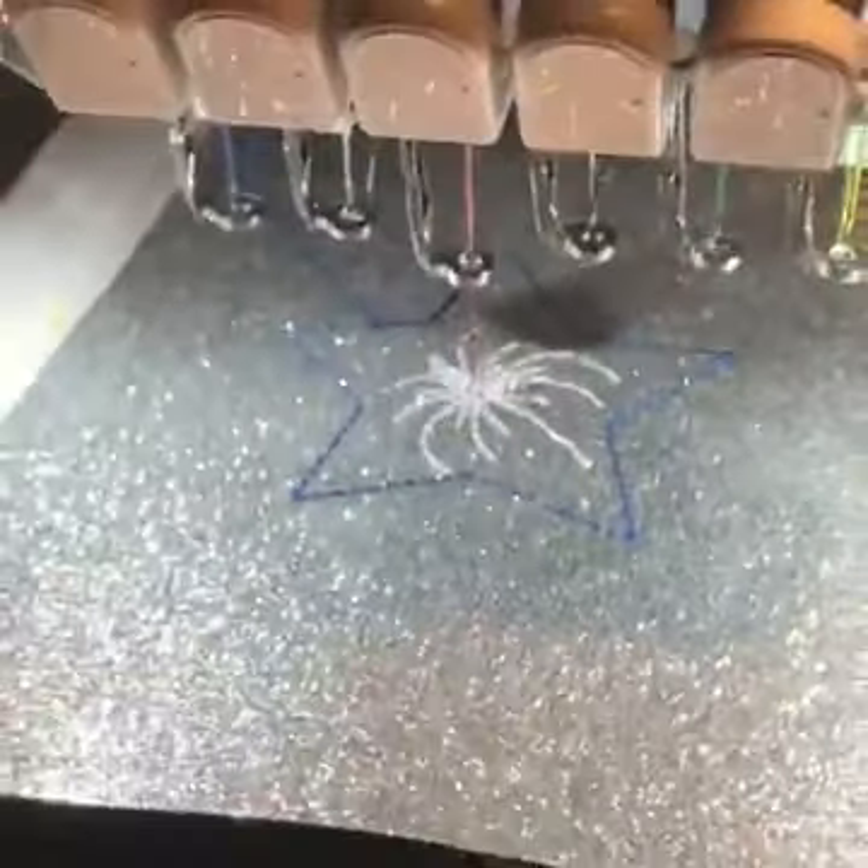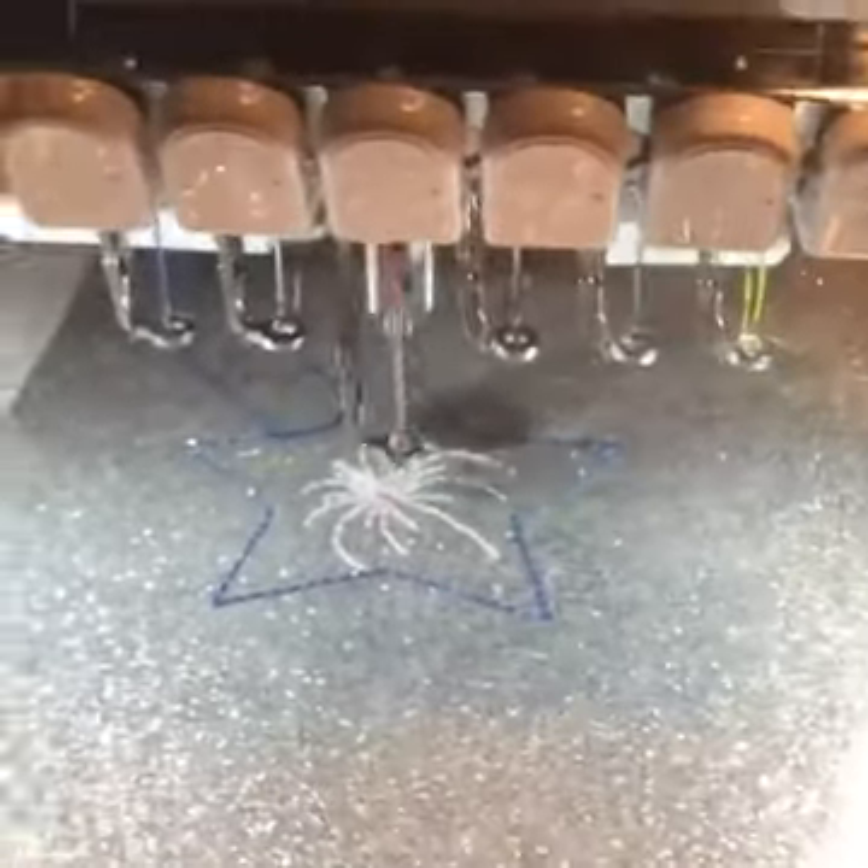This is our next to last step, so we want our machine to stop after this step.